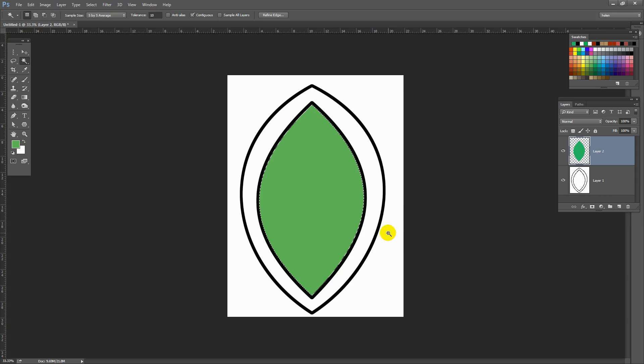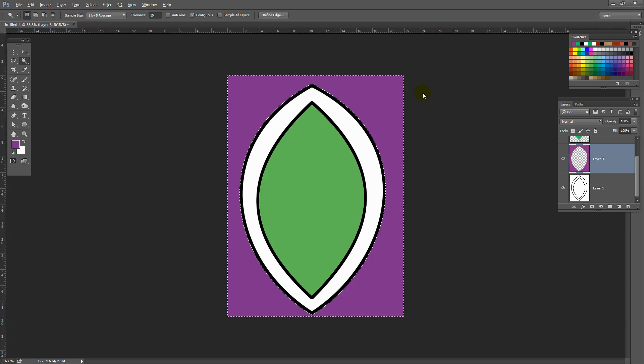Let's go for the area around the outside. Let's go to the magic wand tool, back on the original layer. Deselect the selection we've got by pressing Ctrl or Cmd+D, and then just click on the outside here. That's brought in all this outside area. Let's add a new layer and fill it with a colour — let's go for a different colour: Alt+Backspace / Option+Delete. Then Ctrl or Cmd+D to deselect the selection.